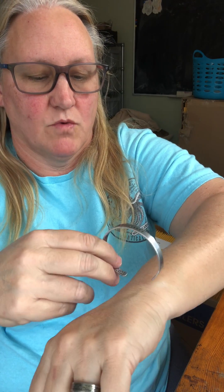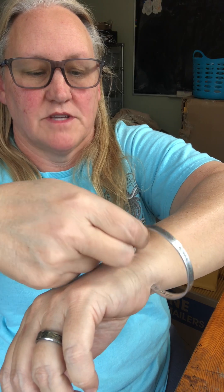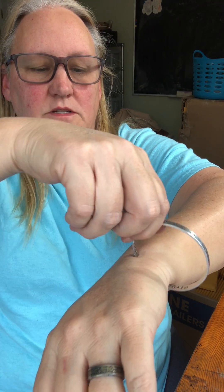What you want to do is when you put it on, don't try to open it or close it when it's not on your wrist. It has to be on your wrist — it won't fit this way, you're going to have to really stretch it. What you want to do is take the outside of your wrist with the opening and simply slide it around.